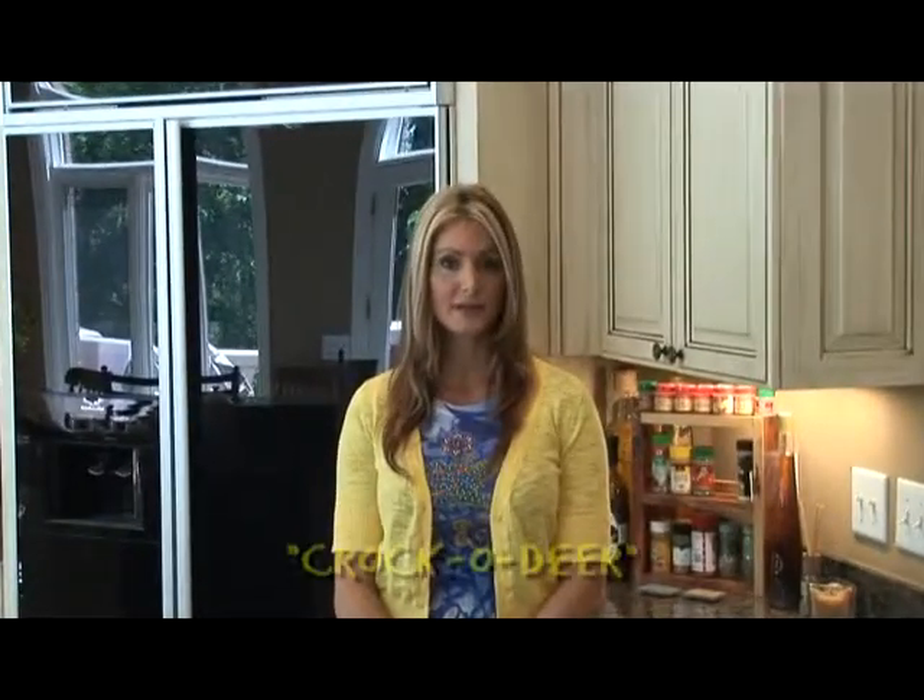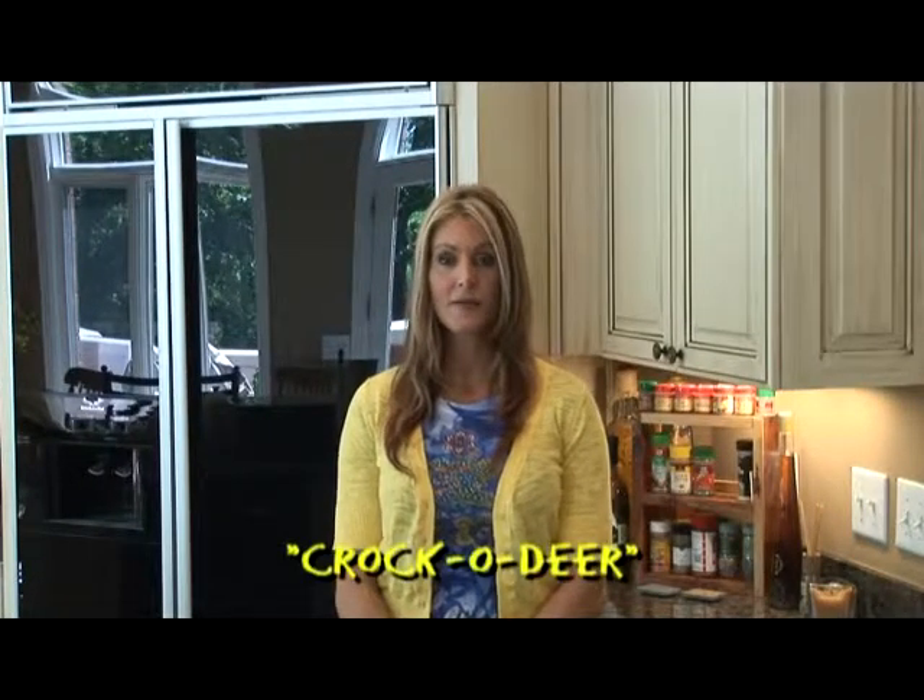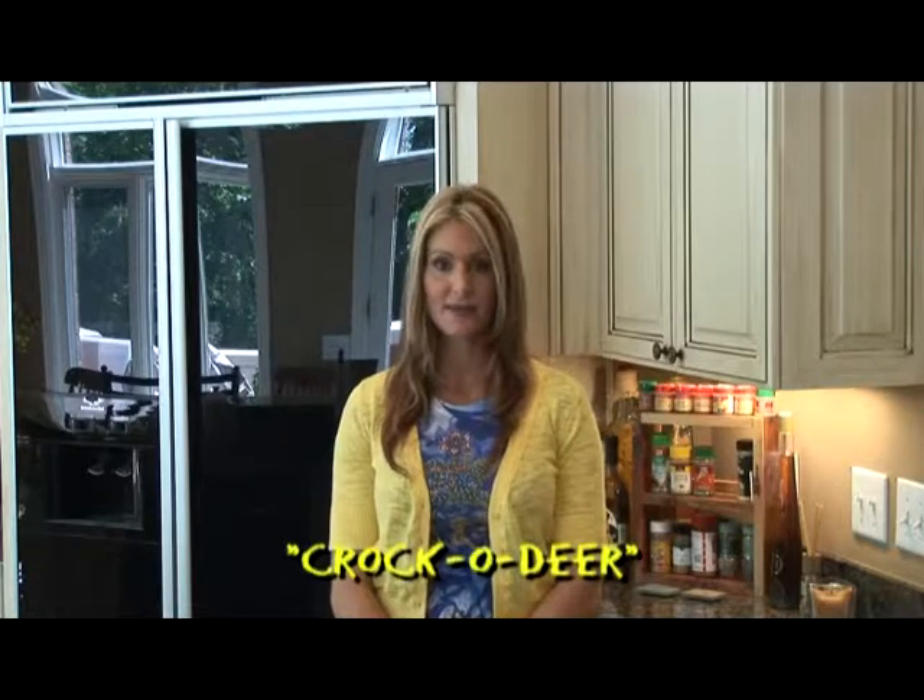Welcome to In the Skillet. I'm Vicki Porter, and we have gotten so many requests from our viewers who also hunt for a great recipe for deer meat, so today I'm going to show you this awesome and easy recipe.